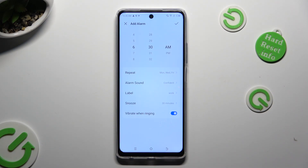Last but not least, to save your alarm, tap on the check mark at the top right corner.